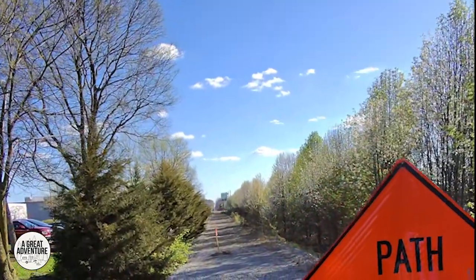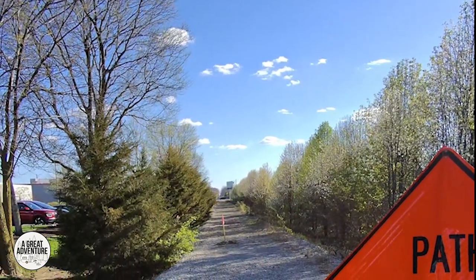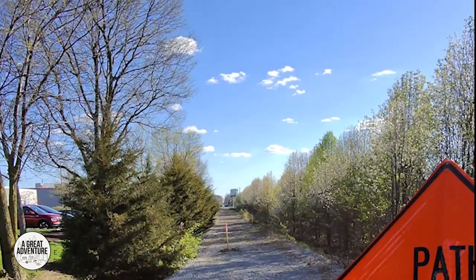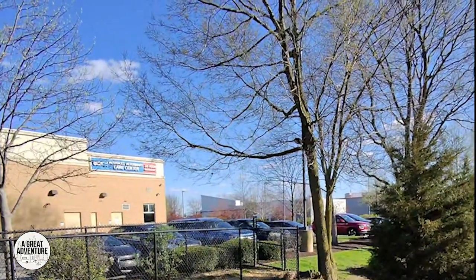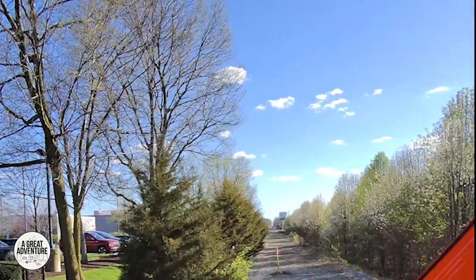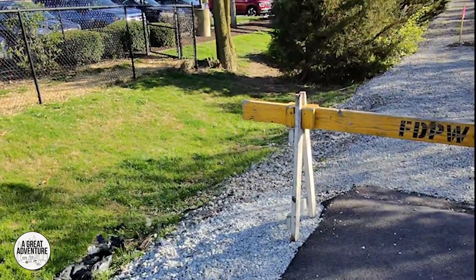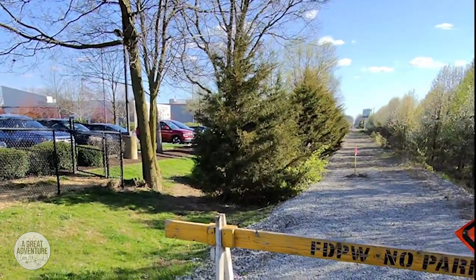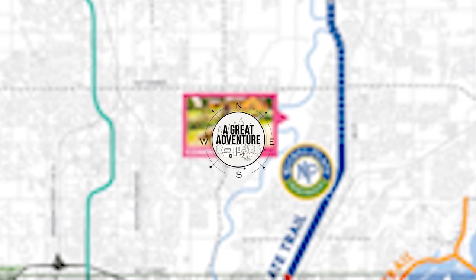It looks like there's more trail up ahead that may still be gravel — maybe you can ride a gravel bike through there. I'll do that in another video, maybe come all the way up here and keep going across to see. Hope you guys enjoyed it! It was 11.99 miles from Potter's Bridge to this point right here.